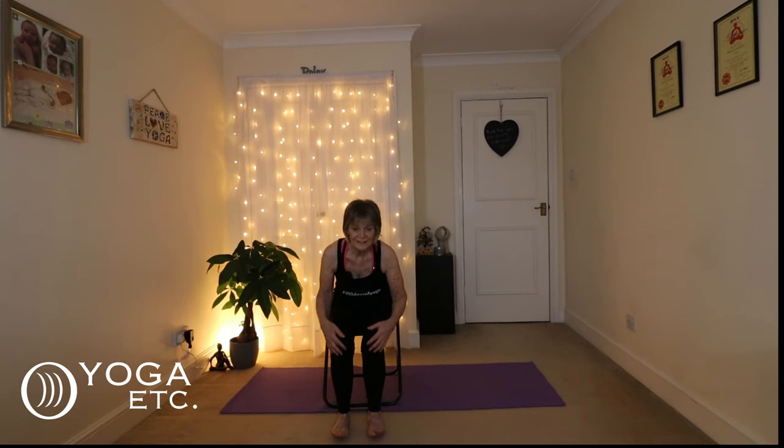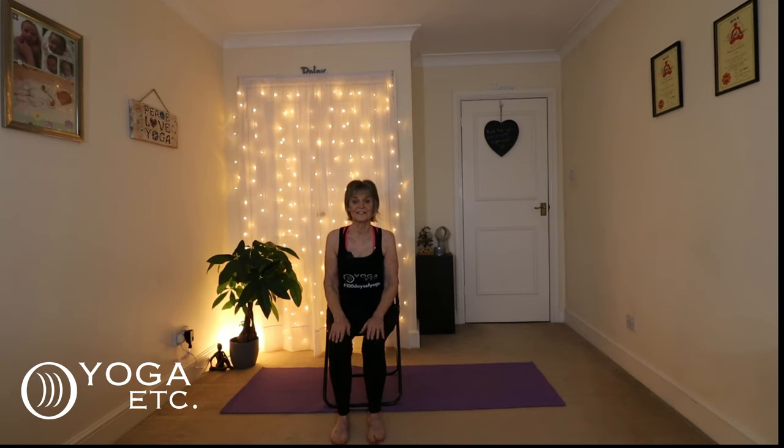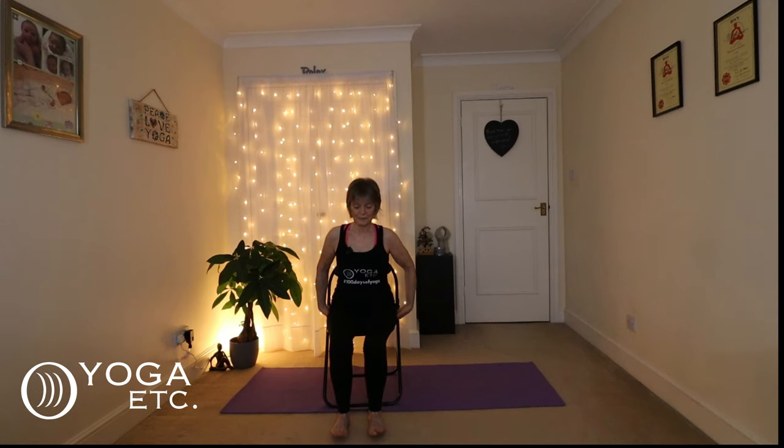We're going to do some toe lifts now — a very small movement. Push down on the heels and lift the toes up. It's a very small but very important movement. As you do it, push down onto the chair and engage your core, because you're getting a nice bit of core strength here as well. You don't have to do too many — just a few — and always feel free to take a rest if you need to.